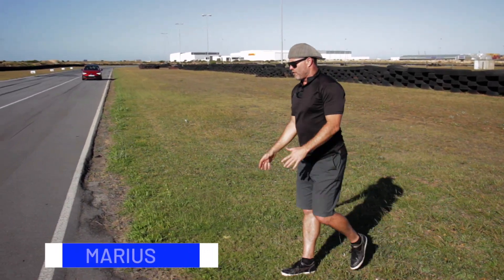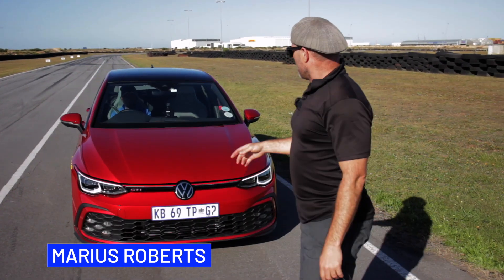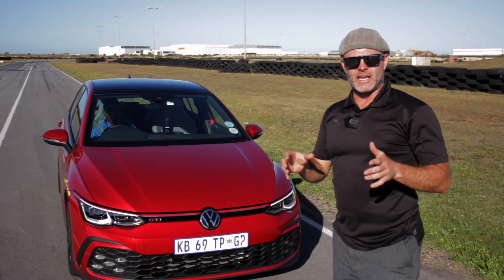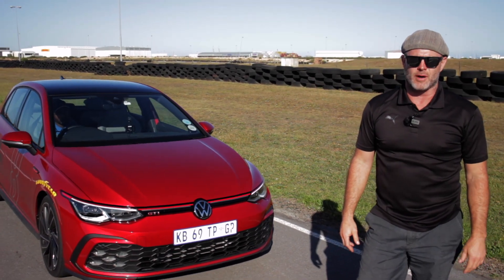As motorists, we really are far too concerned about how quickly our cars can go from nought to 100, when we should be worried about how quickly they can stop. Luckily, that is performance that Goodyear is really serious about.